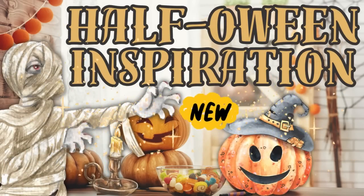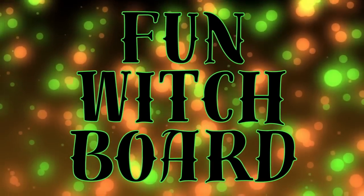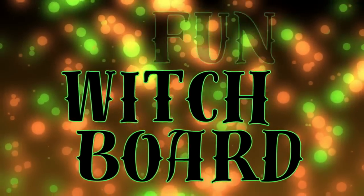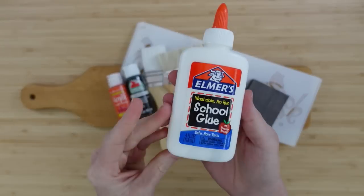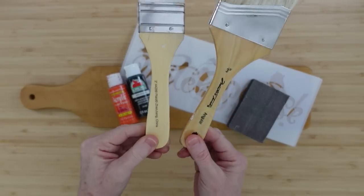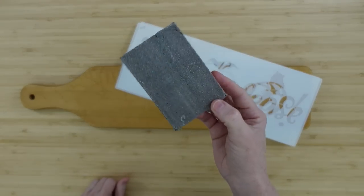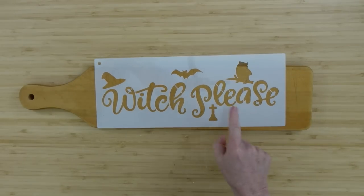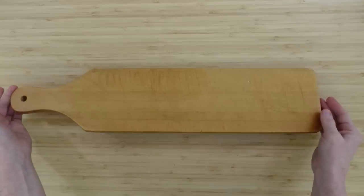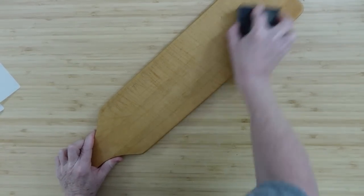I'm celebrating half-a-ween with some brand new inspiration for you. I'm Brandy and this is Making It My Own DIYs. We're going to start off with a fun witch board — this is a thrift flip. We'll use some Elmer's school glue, brushes, orange and black paint, a little sanding block, and two stencils.